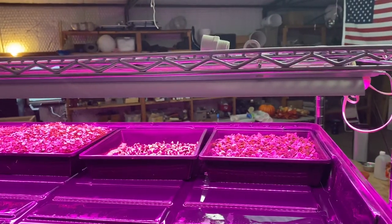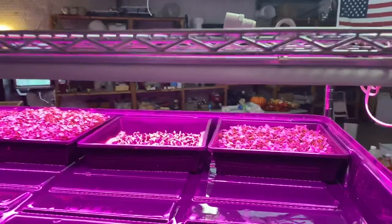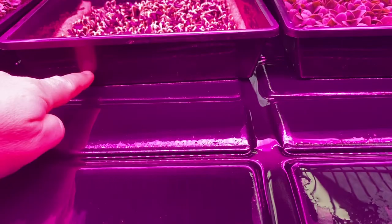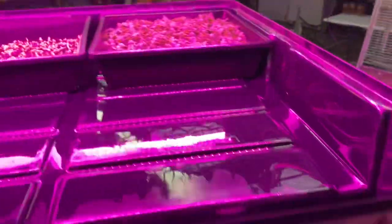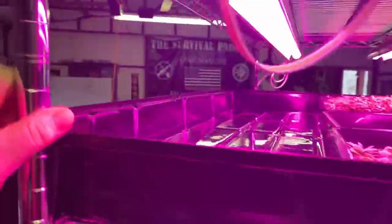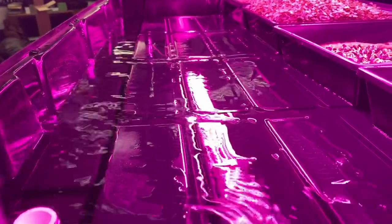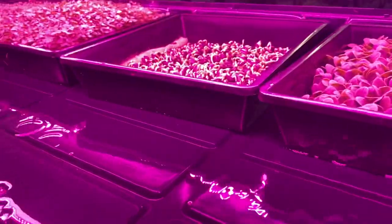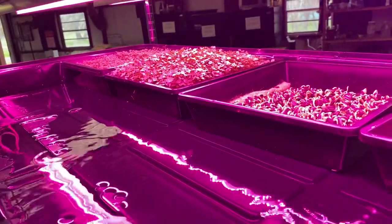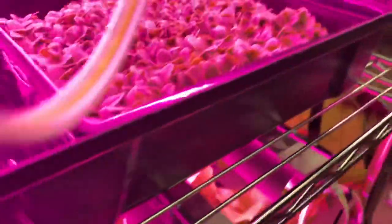I decided to hell with it, I'm going to ignore everybody and do it this way. This is as bad as it could possibly be. Every hour, this runs for 15 minutes. It fills up to about right there on these trays — just enough to wet the bottom really good. Then for 45 minutes it remains empty. I could hear you guys screaming through the keyboard: 'It's too much, you can't do it that much' — and I was talking about 25% of what it's getting now. I don't see nothing wrong with that, and it damn sure tastes good.